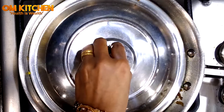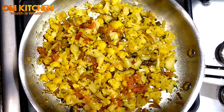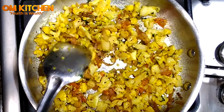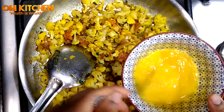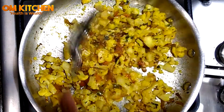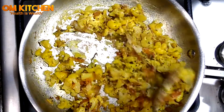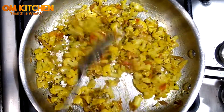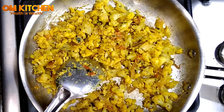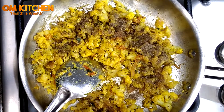Open the lid and give a stir. The cauliflower is nicely cooked. Then add the beaten eggs. Reduce the flame to medium heat and keep mixing. Then add the black pepper powder — you can add more pepper powder if needed.